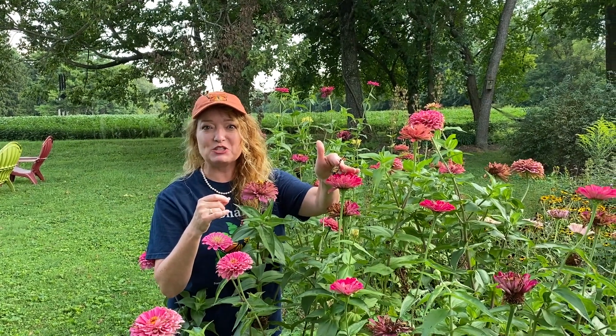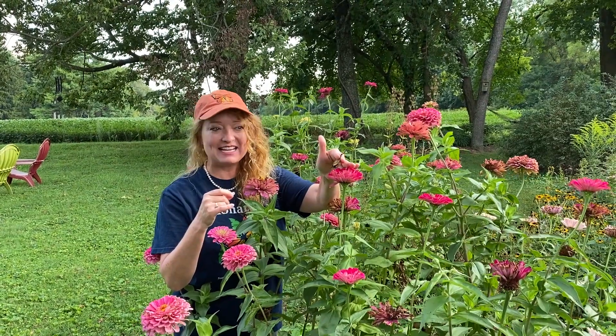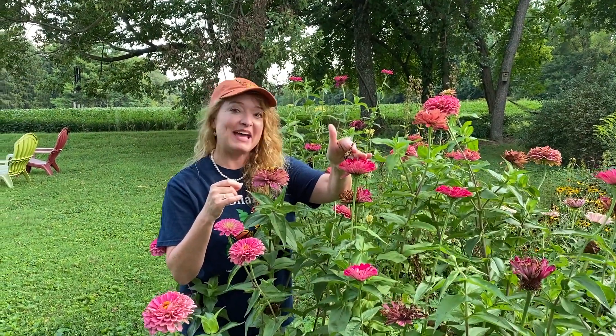Hi! Guess what? Today we're going to tag two monarchs that we raised. You ready? Hey Matt, come on in.